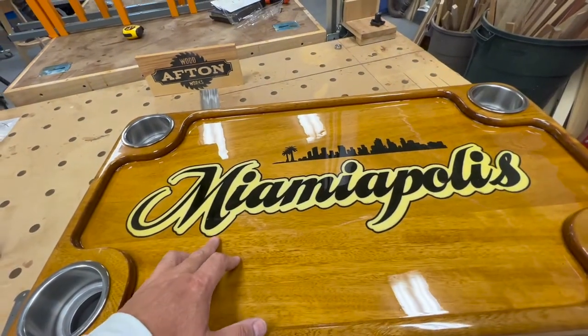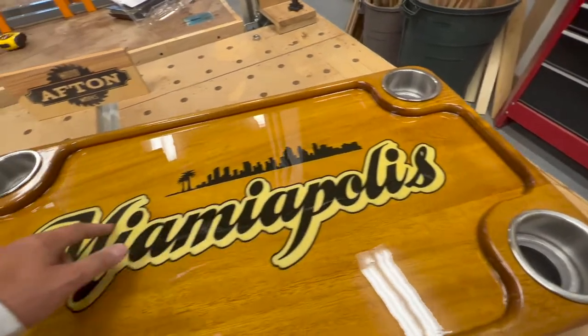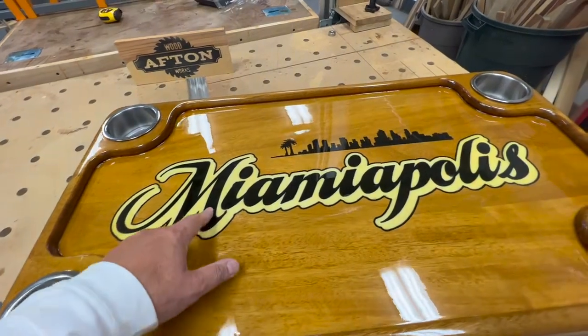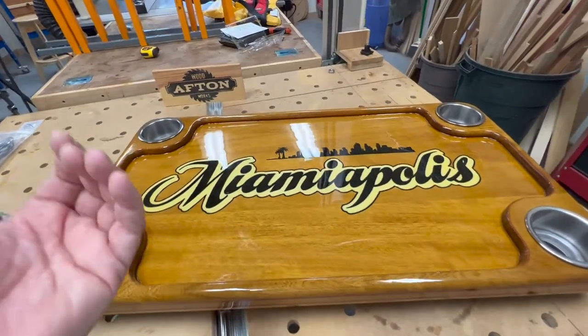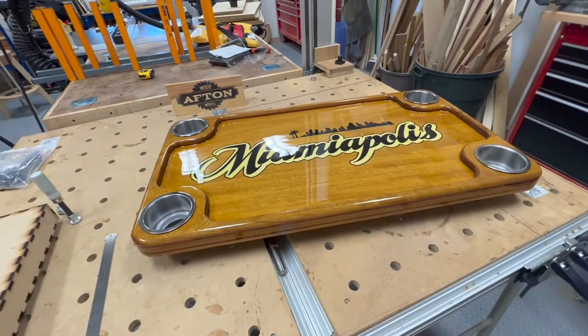I did this in a couple different ways. First, I routed out the entire portion and filled it with white epoxy, then I routed out the black sections and filled that in with black epoxy. And you'll see in a moment how I've done the bottom side so it's fully lit with LEDs.